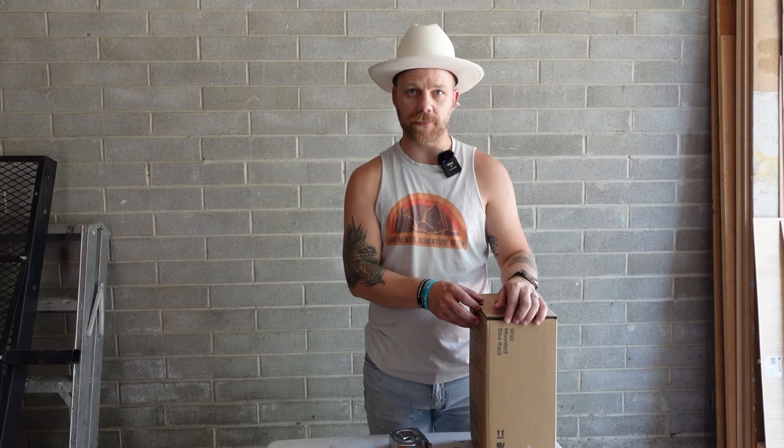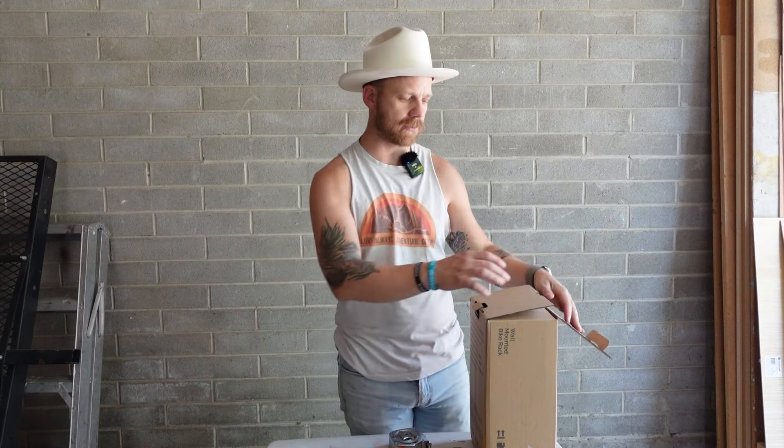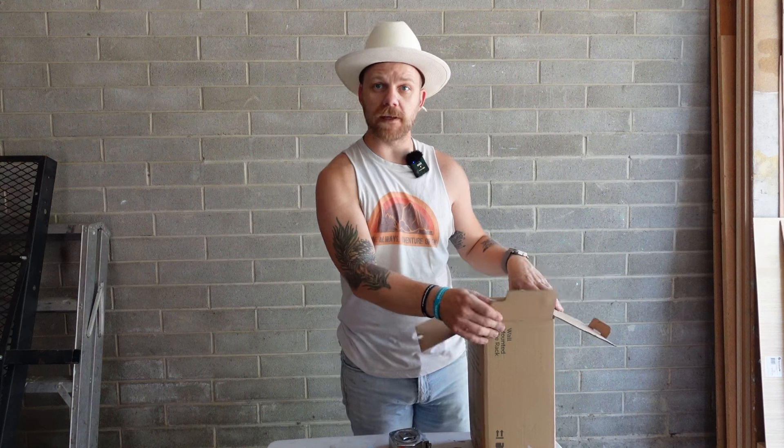I just bought this wall hanging bike rack and I want to show you everything. I'm going to unbox it first, show you all the contents, unpack it together, show you how to install it, and then hang a bike on it. I'm also going to talk about some of the things I notice as I open up this bike rack.